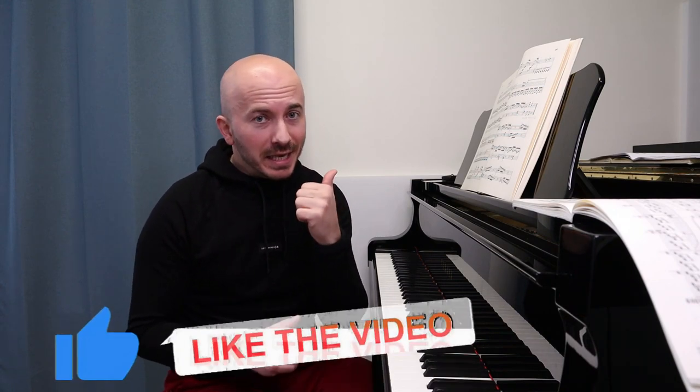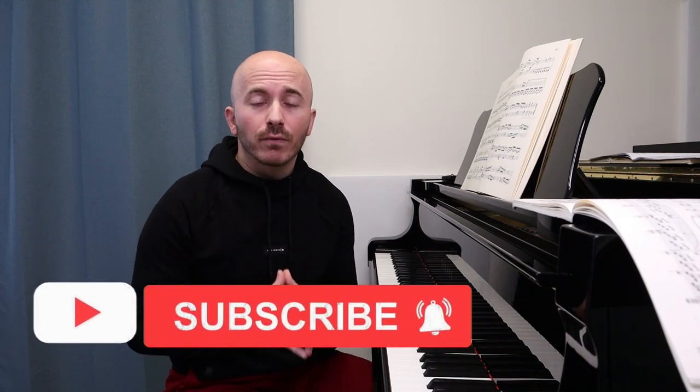Before we get back to the video, if you're enjoying it so far, give us a like — that's going to help our channel enormously. You can also subscribe to our channel if you haven't done so. Thank you so much. Now let's get back to our second tip for today, which is to do with phrasing.